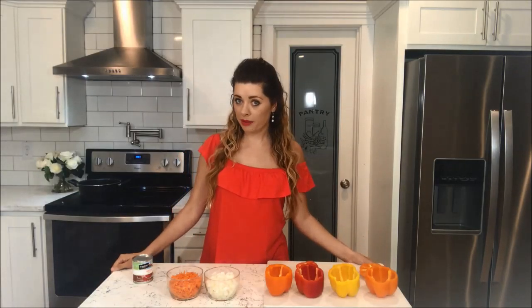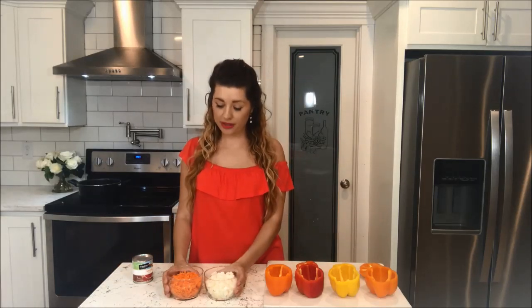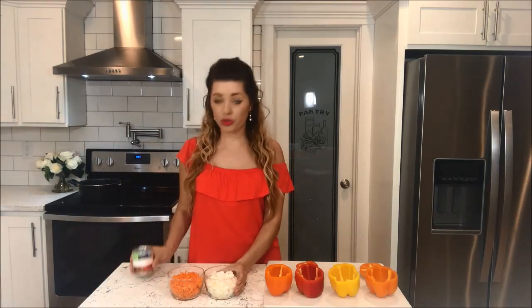Now that we have our bell peppers prepped, next we're going to need to work on the stuffing. We're going to need to fry the onion and the carrot, and then when we're done, we're going to split half of them, put aside on a plate, and then we're going to add in the tomato sauce with a little bit of water, and I will show you how to do that.